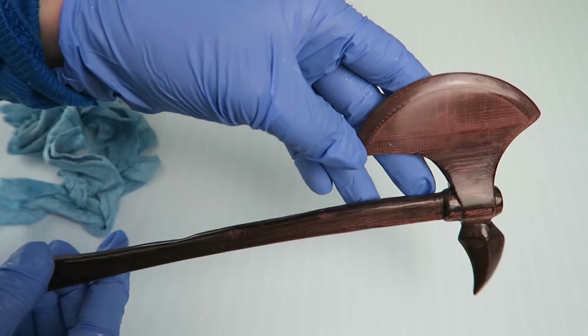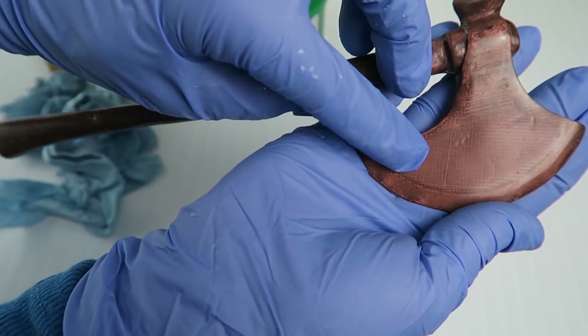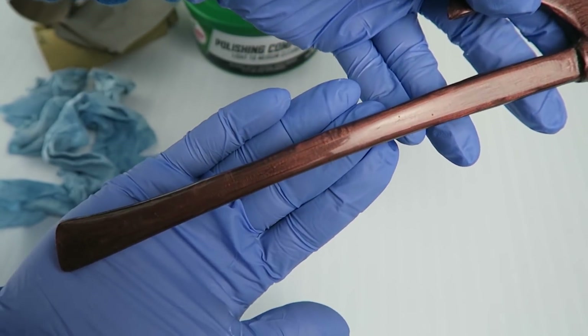I wouldn't say it really looks like bronze — a little more like wood maybe, and it's also not perfectly finished by any means. Here is what it looks like if you've got a flat top layer area. You can see the print lines; there's some of those print lines in the handle again.